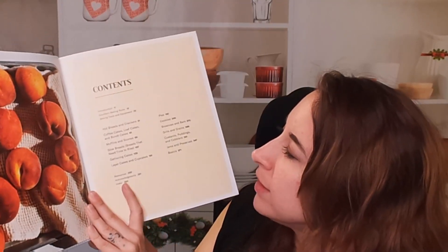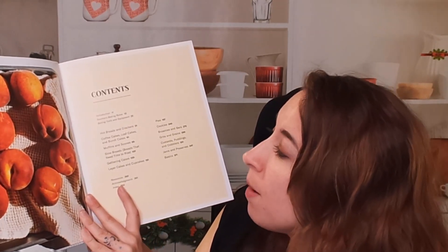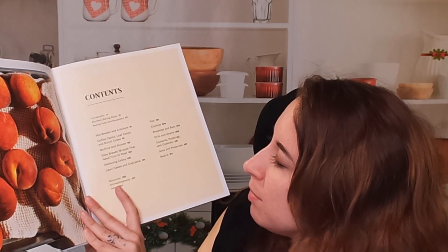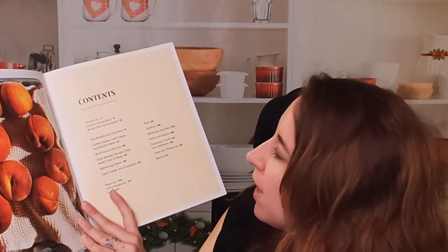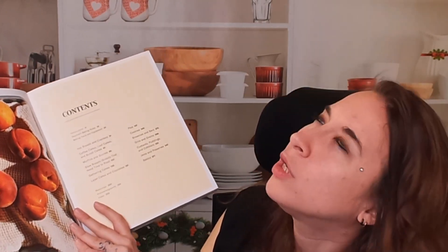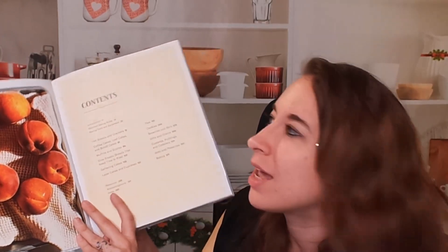So here we have hot breads and crackers, coffee cakes, loaf cakes and bun cakes, muffins and scones, slow breads, breads that need time to rest, gathering cakes. There's layer cakes, cupcakes, pies, cookies, brownies and bars, grits and grains, custards and puddings and cobblers, jams and preserves. Holy cow, this is like a huge dessert compendium.